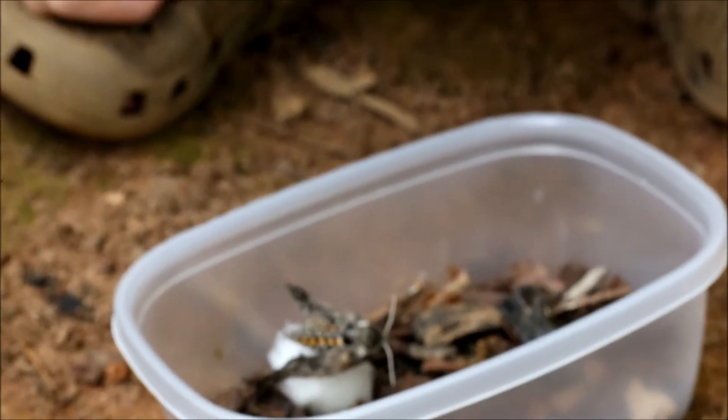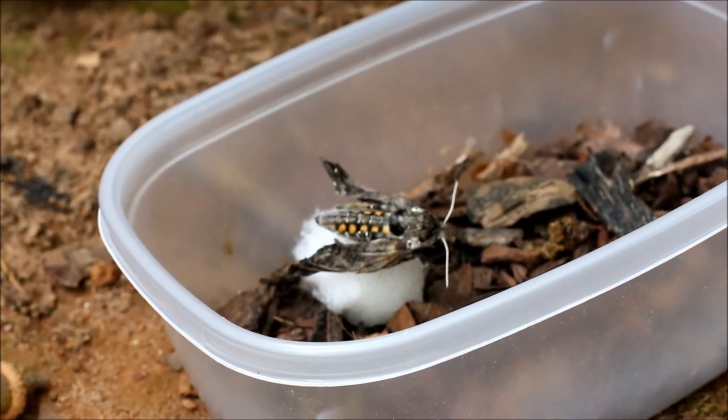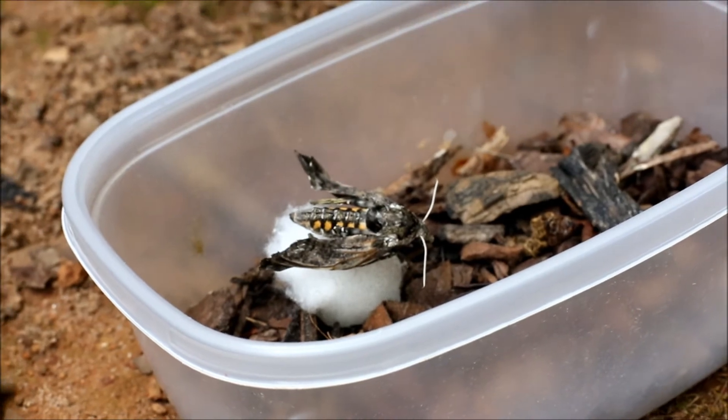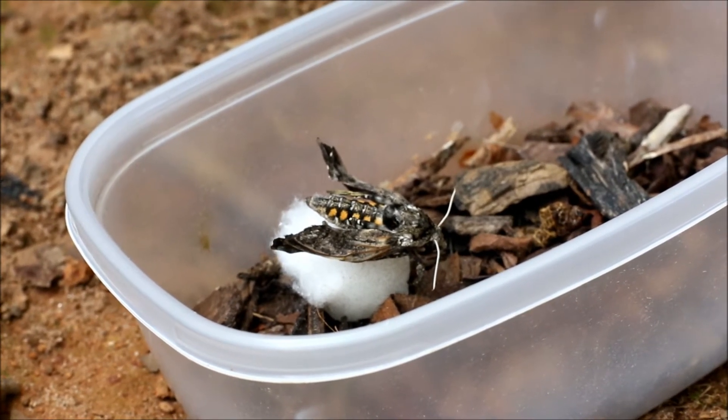We have some sugar water in there, and she really likes it. She's actually drinking it right now — we just put her on that cotton ball and she started drinking it. She loves the sugar water.